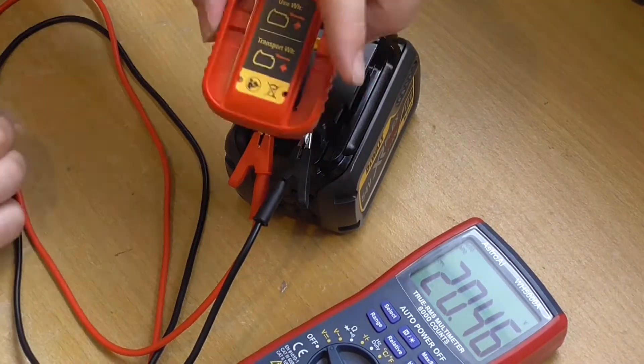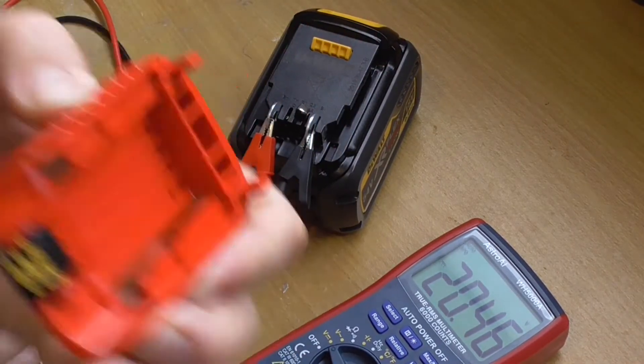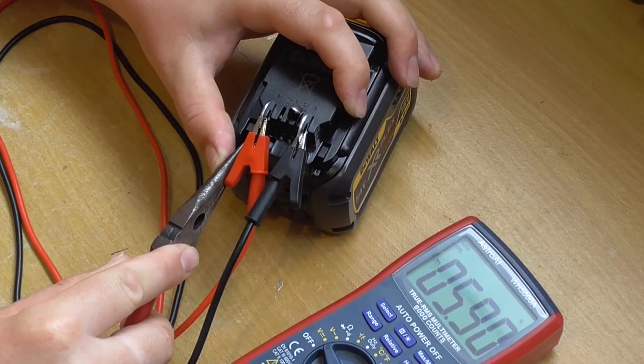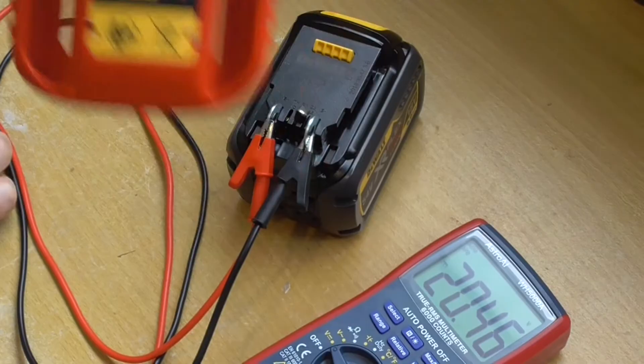It also comes with a safety clip which has those same pins on there. What that does is if you push it only halfway in you'll get zero volts, and that's how they make it safe for transporting on airplanes and such.